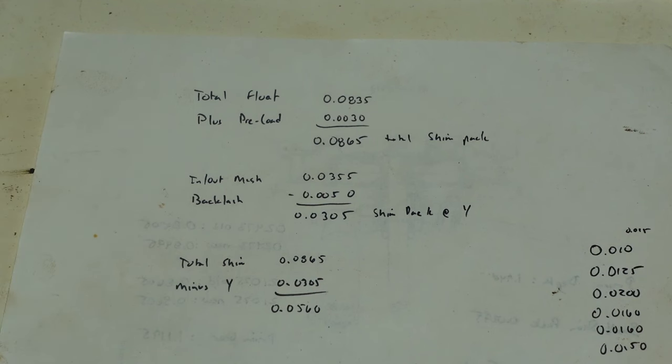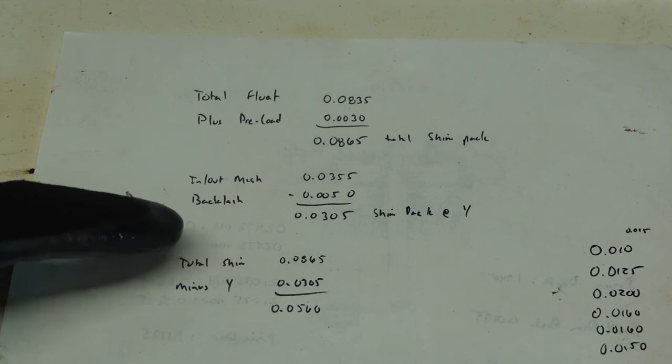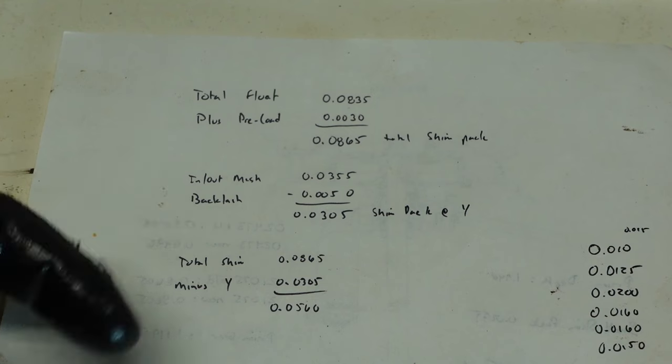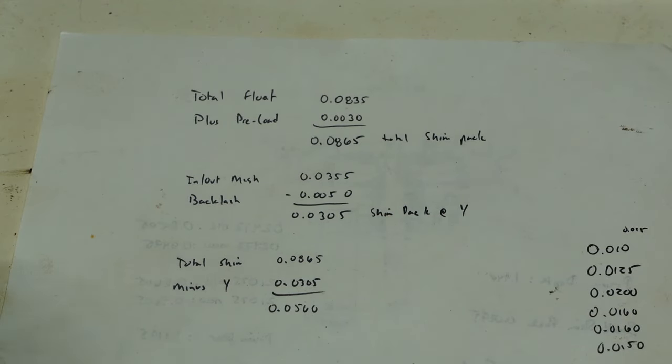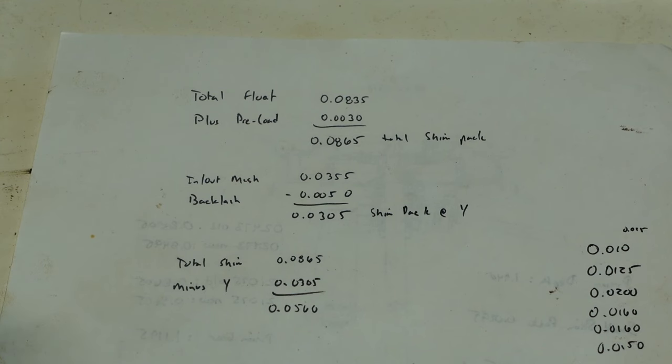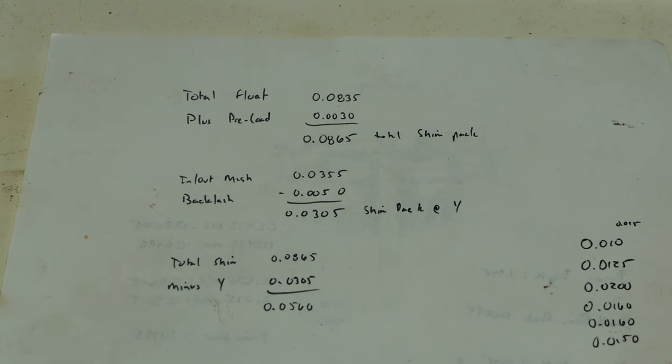I need a total shim pack of 86 and a half thousandths. There are two sides — an X side and a Y side. The Y side is specified as nearest to the ring gear, so that's the first one it calculates. The in-out when I was meshing the gears gave me 35 and a half thousandths. It wants a backlash of five thousandths, so you subtract those two and get 30 and a half thousandths — that's the shim pack I need on the ring gear side. For the other side, subtract that from the total: 86 and a half minus 30 and a half gives me 56 thousandths. I've got six shims of varying sizes, so I'll try to get as close to those two magic numbers as possible.